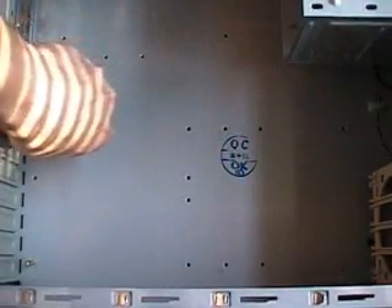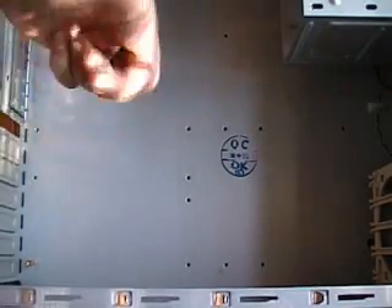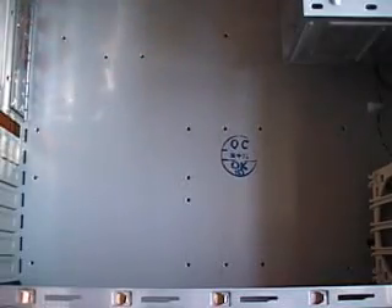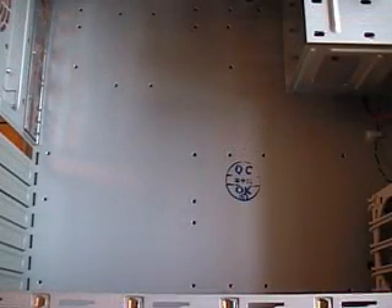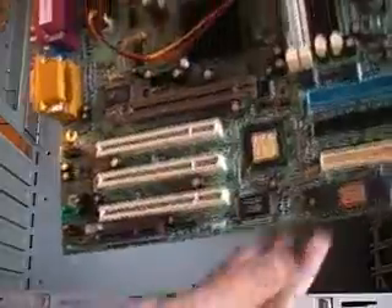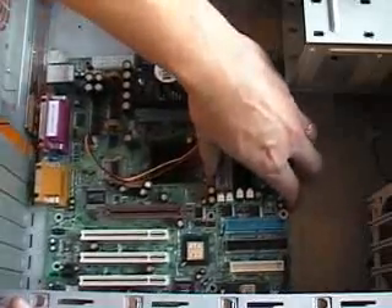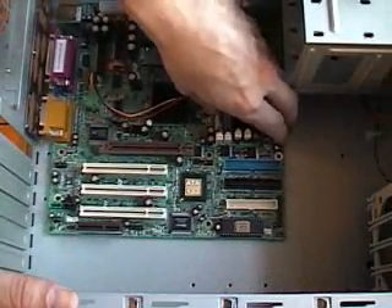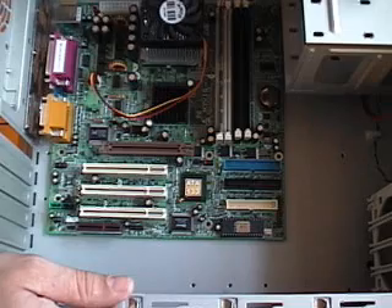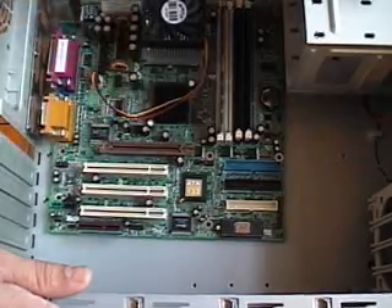Now, if you've got a photographic memory, you can take these guys out, set your motherboard in the case, and just eyeball what holes line up. But the safe thing to do is to use a magic marker. We're going to take our board and gently set it down in the case — we don't even have to set it all the way down. All we need to do is take our board and set it down about where the I/O will line up. You can see I'm not lining up the holes that I'm going to be putting screws into — I'm just going to mark these with my magic marker.